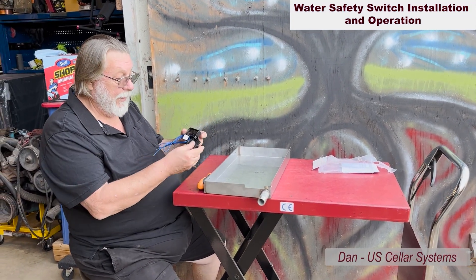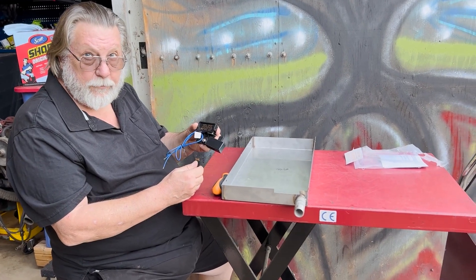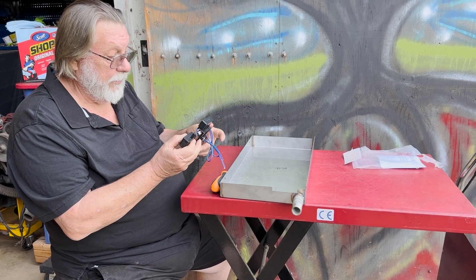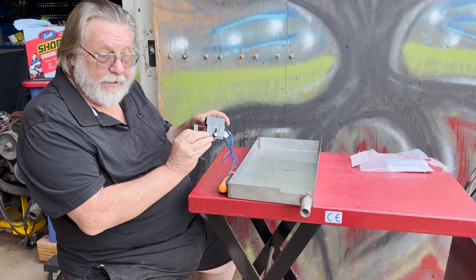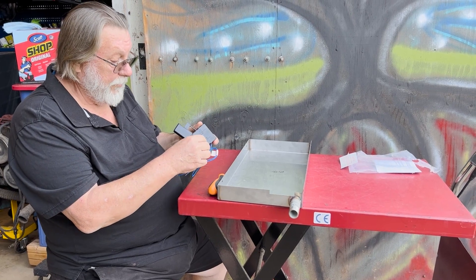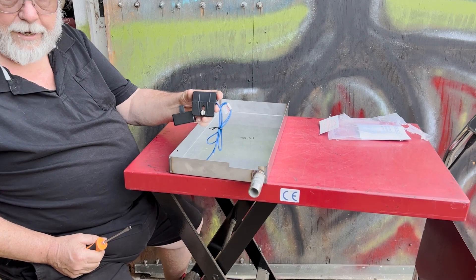Today we're going to look at the Beckett water safety switch, which we are now offering as an accessory for our units. This is so that you can turn the system off in the event that your drain line gets plugged and it starts to fill up with water. It's easy to install on any unit that has a drain pan on it.